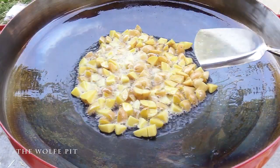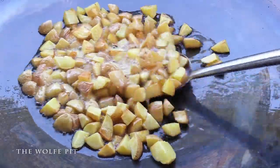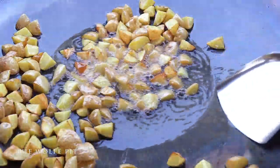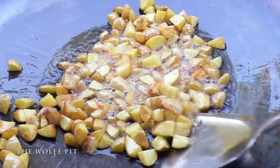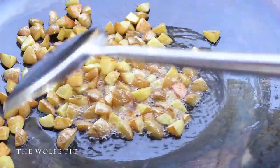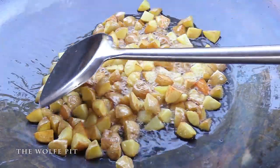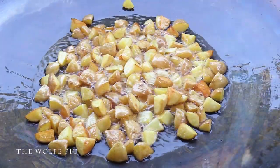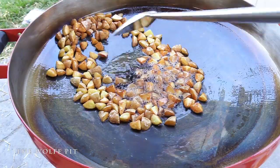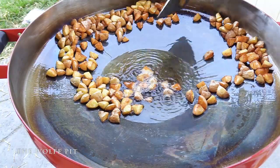Just leave them there and let them fry for about four minutes. After about four minutes, give them a flip, spread them back out into an even layer, and let them go for four more minutes. After a total of eight minutes, our potatoes are nice and golden brown and cooked through. Now slide them up the Fire Disc and out of the oil.